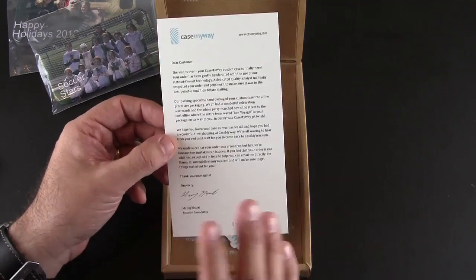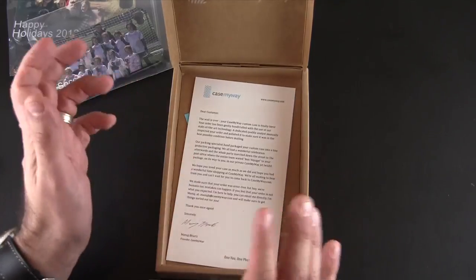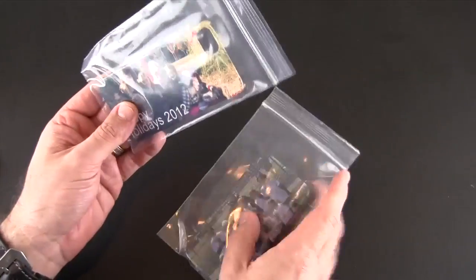One of the cool things is if you're struggling with making your case, they have live online chat support so they can walk you through the creation of your custom case.